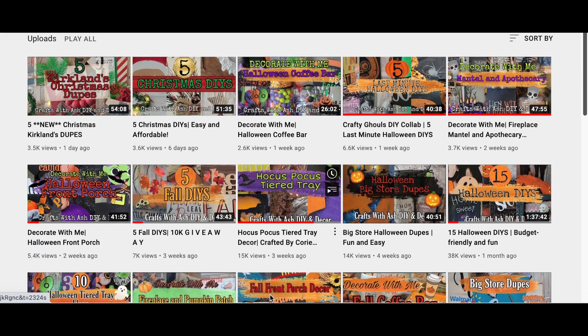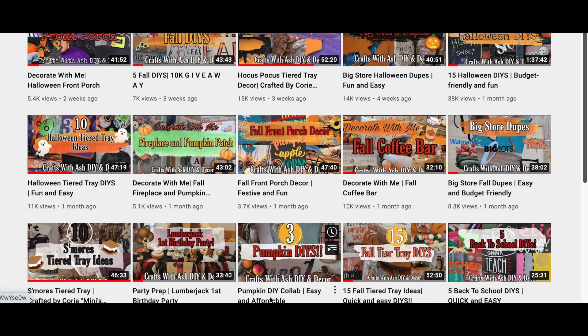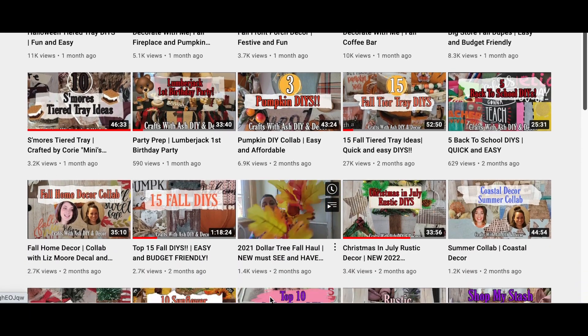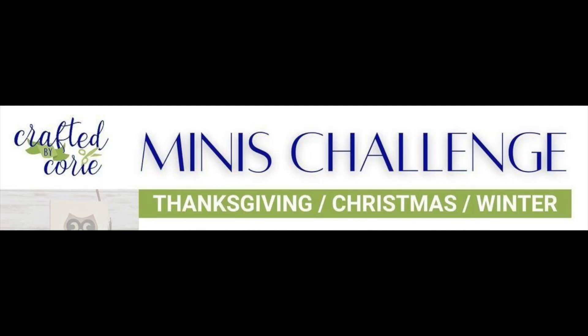If you haven't done so already, please don't forget to subscribe to my YouTube channel and hit that notification bell so you can get notified any time I upload a new video. Also click the drop down menu and click all so you're notified about all notifications. Today's video is actually part of a big playlist from Crafted by Corey's mini challenge, and I'll talk more about that in a little bit.